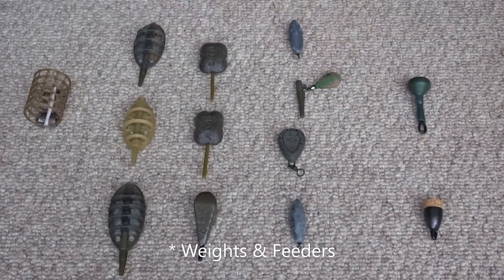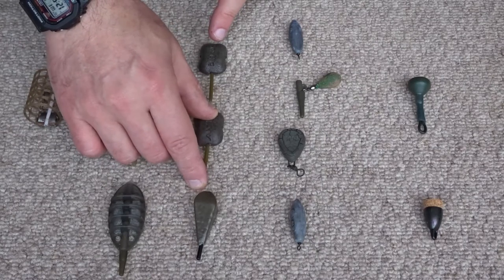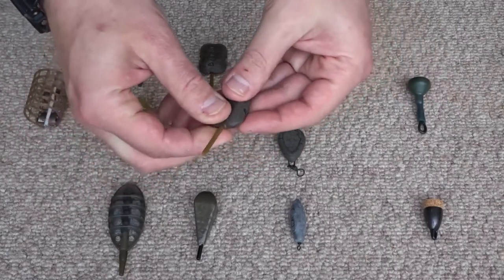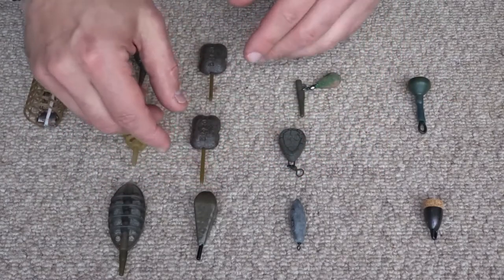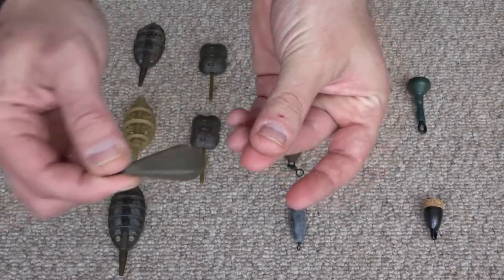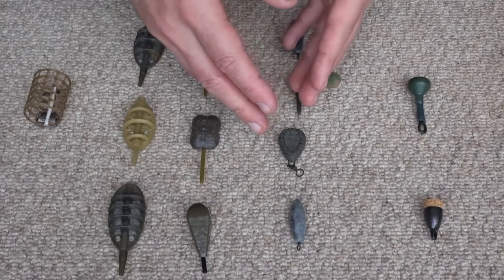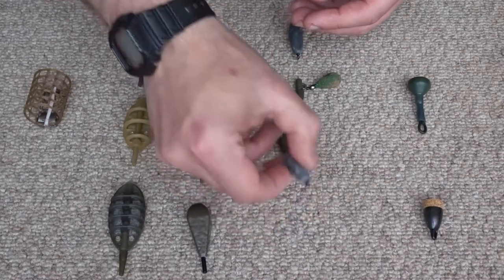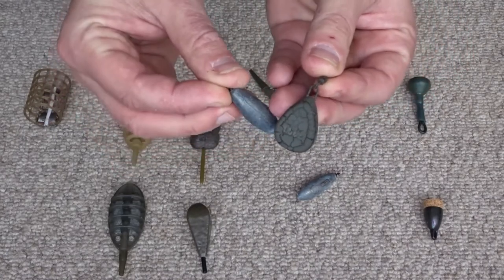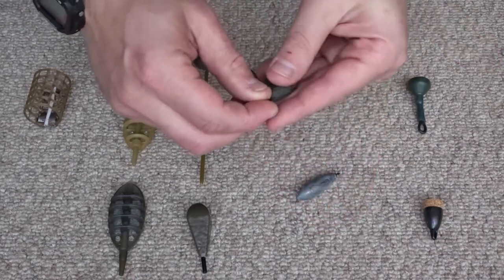Moving on to weights and feeders — I have a selection of inline weights. These are good for using with a running rig; the weights have holes through the middle so the line runs freely through for a running rig. I have a video on how to set up a running rig and I'll leave a link in the description. Then there are bolt rig type weights — I have a selection from small to larger, traditional style and more modern ones. Some are designed to sit on the bottom and look invisible.